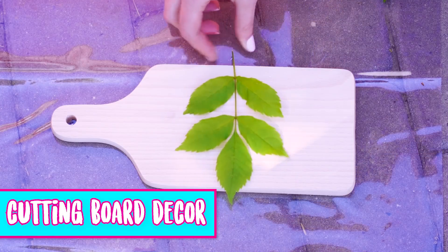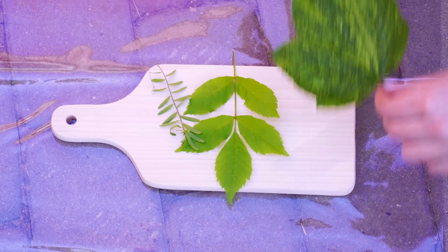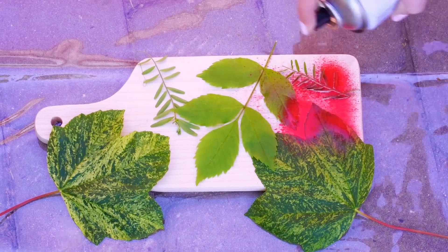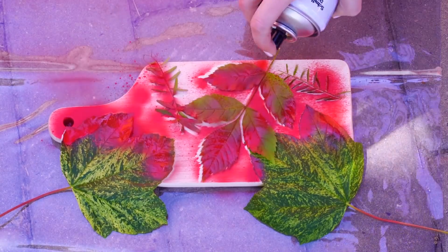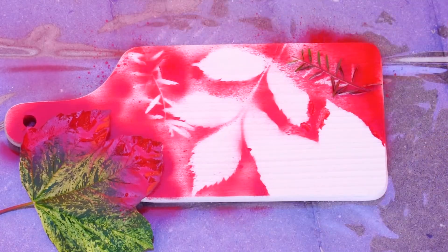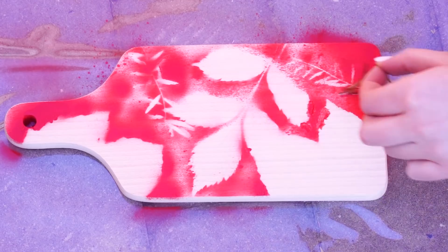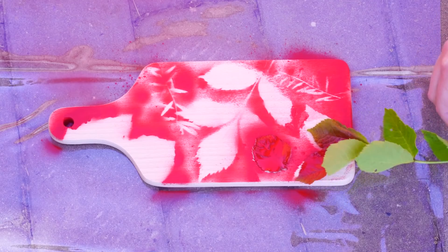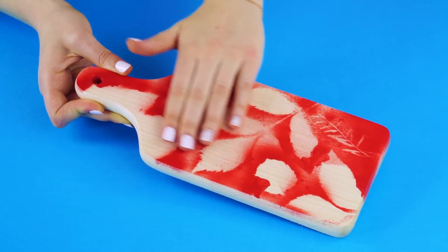Cutting board decor. You can make an awesome decoration with just a plain wooden cutting board and some leaves. Arrange the leaves on your cutting board and spray paint on top of them. Make sure you do this outside or in a well ventilated area. After the paint dries, remove the leaves and check it out. You've got a cool design for your wall.